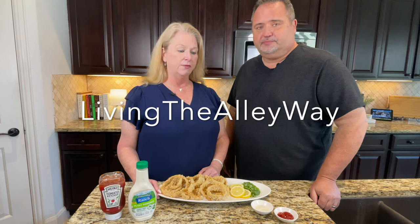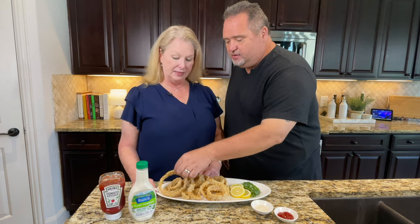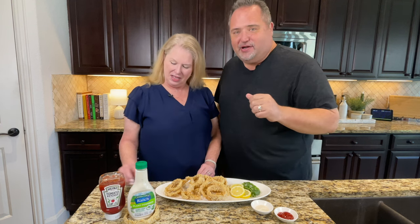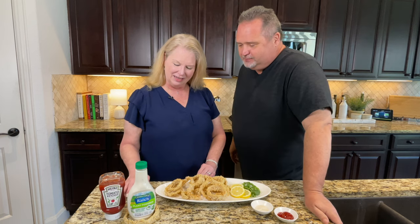Thank you guys for hanging out with us today. If you haven't joined our YouTube family, Living the Alleyway, please do so — all one word. If you liked this video, be sure to give it a big thumbs up and hit that notification bell so you know every time we come out with a new video. We enjoyed spending time with you guys today and we will see you next time. Bye bye!